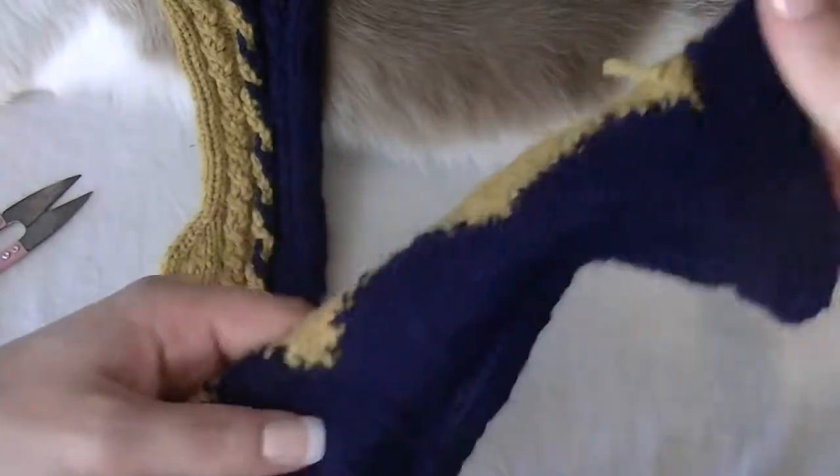And then as it stretches and stuff, those will kind of work their way in. If the tail is still a little long, you can trim it more.